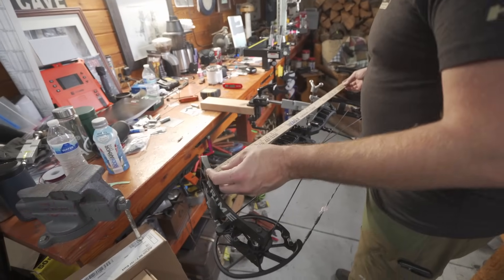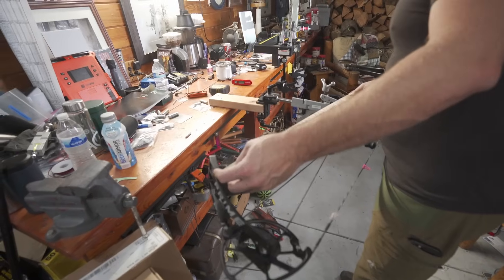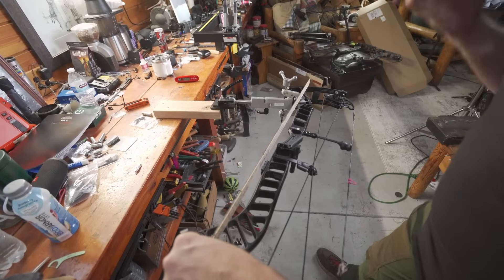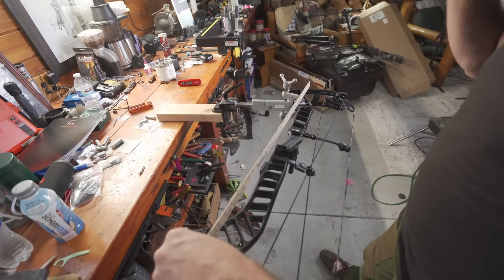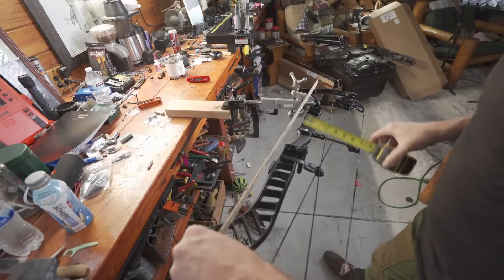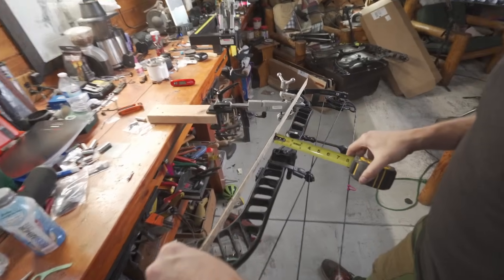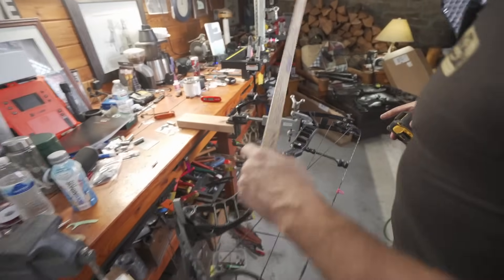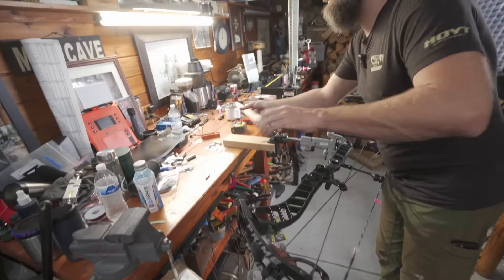Riser length is 31 and 3 quarters — pretty long riser length there. And reflex geometry: two inches, just like all the other ones we tested.